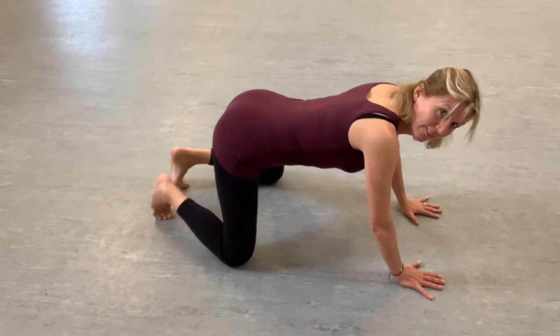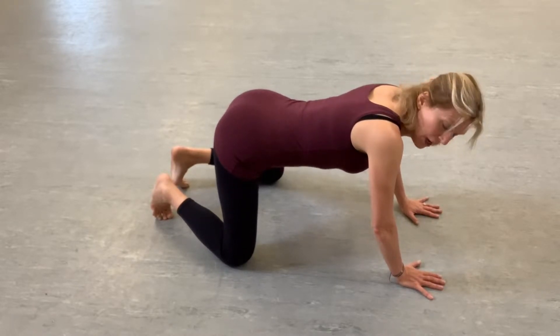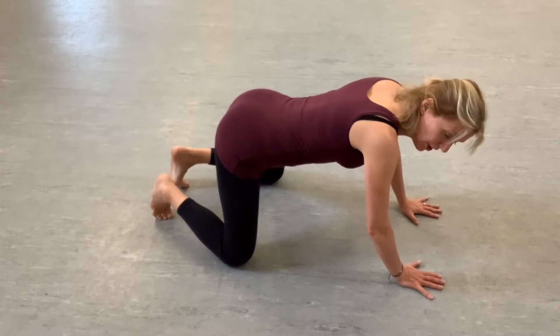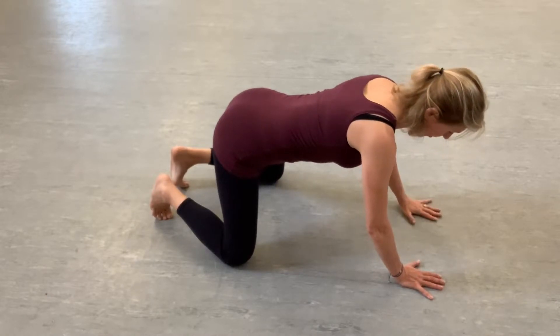We're going to pelvic tilt until we find a pelvic neutral position. So tailbone slightly lifted, ribcage lifted up into your body, shoulders down, chest wide, neck long.